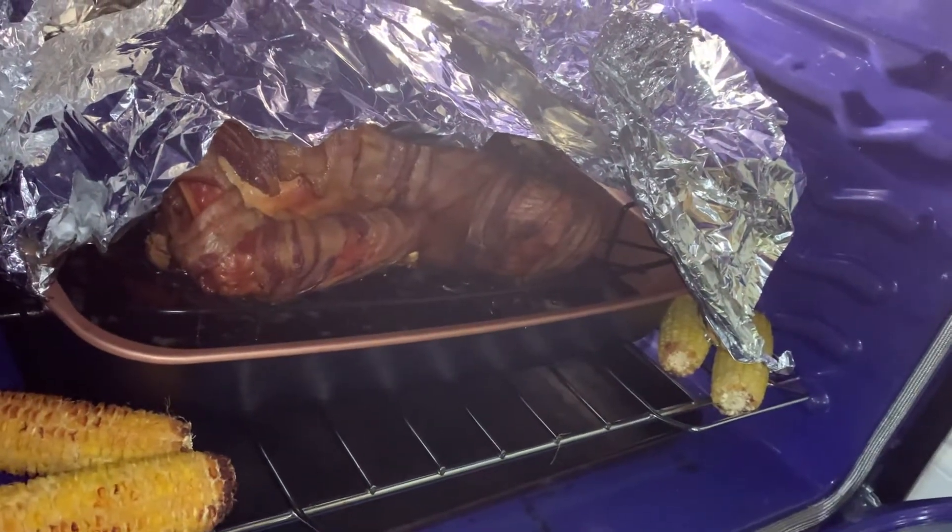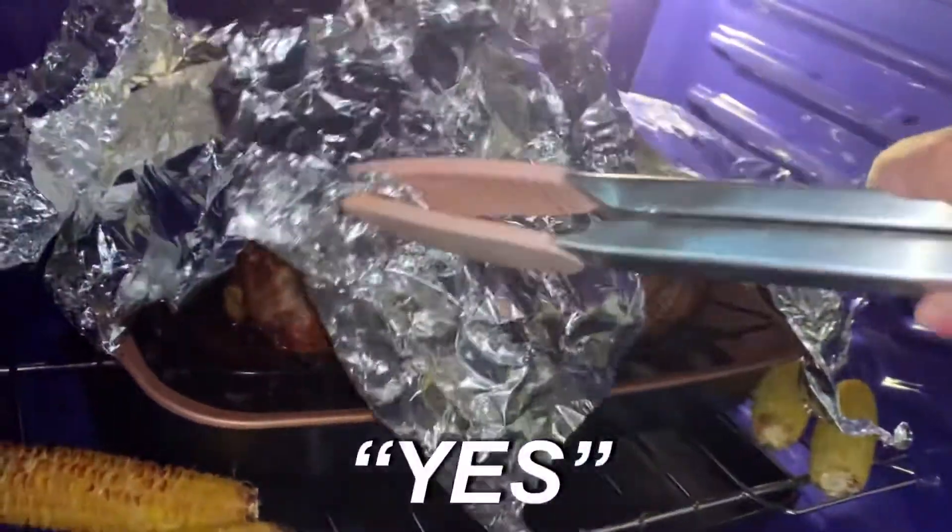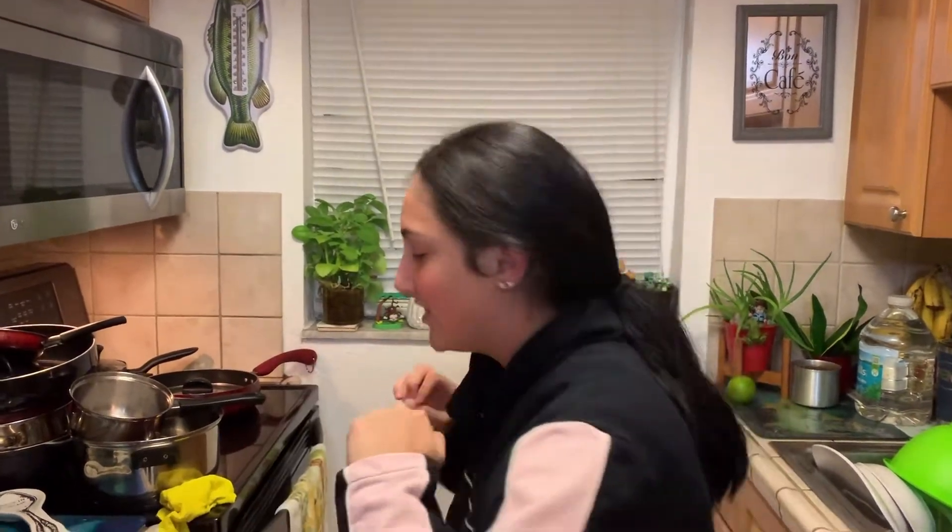Hey guys, what you've been waiting for — it's here! We're gonna show you guys how the turkey looks. I'm about to take it out right now. We left it cooling for a good 20, maybe 30 minutes, so it should be fine to take out. Let's do this thing.